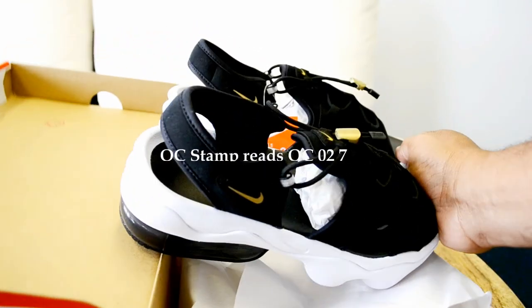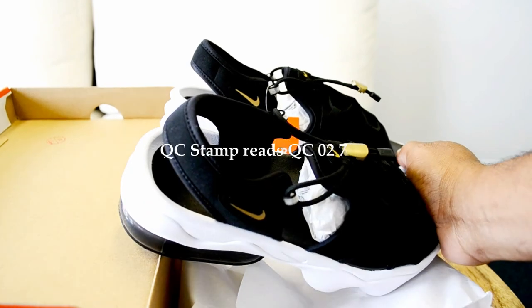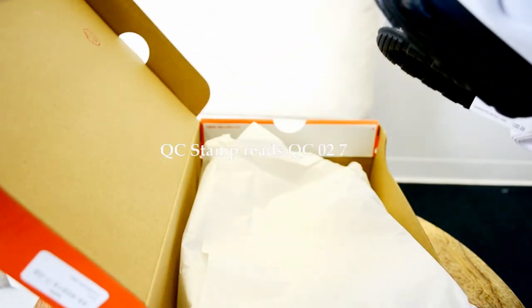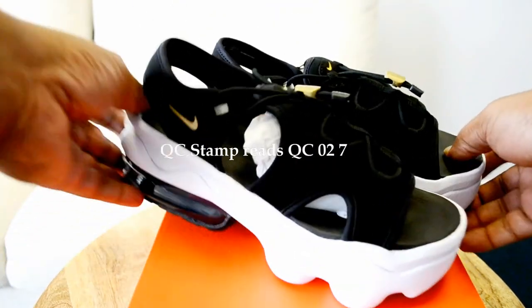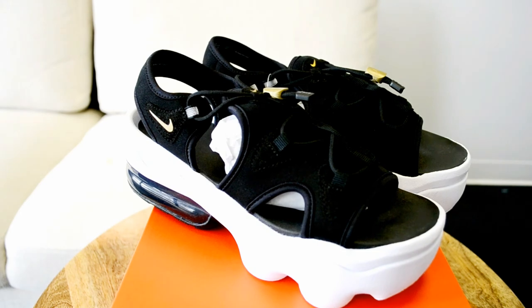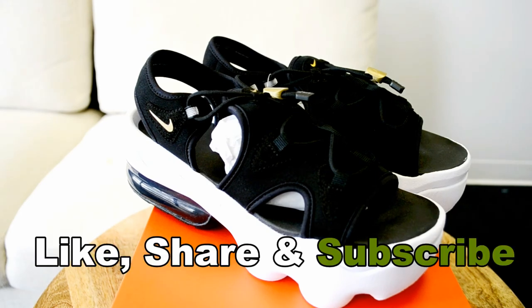There isn't much of a stamp on the inside — just one red circular stamp that's not very clear. I think it's QC027. So to wrap this up: it's the Women's Air Max Coco Sandal N.A. — I have no idea what the N.A. is. On sale at Foot Locker for $59.99. See you guys on the next one. Peace.